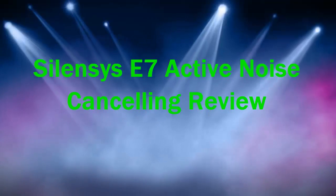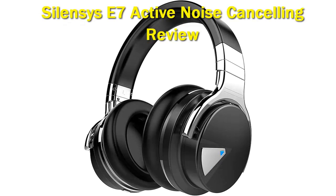Silenzi Z7 Active Noise Cancelling. I've mentioned this before, but I feel like headphones are some of the most useful devices when you really consider everything they're used for — gaming, movies, listening to music, etc.